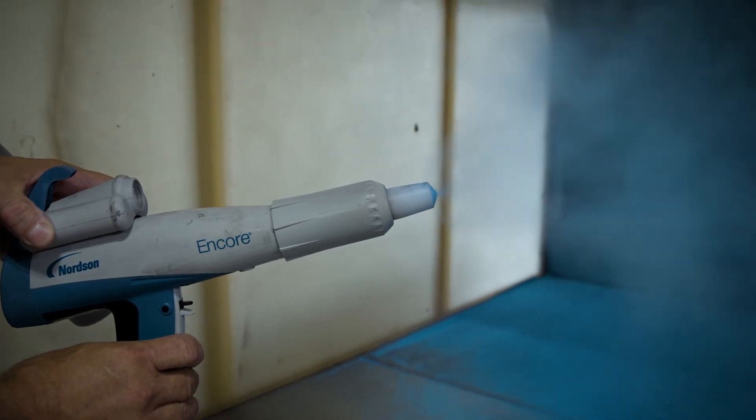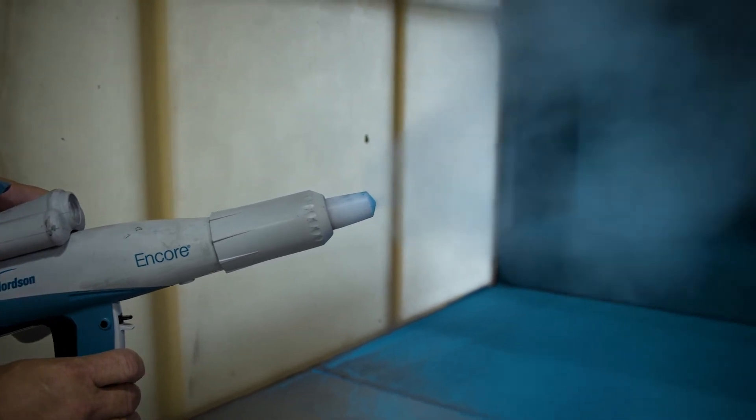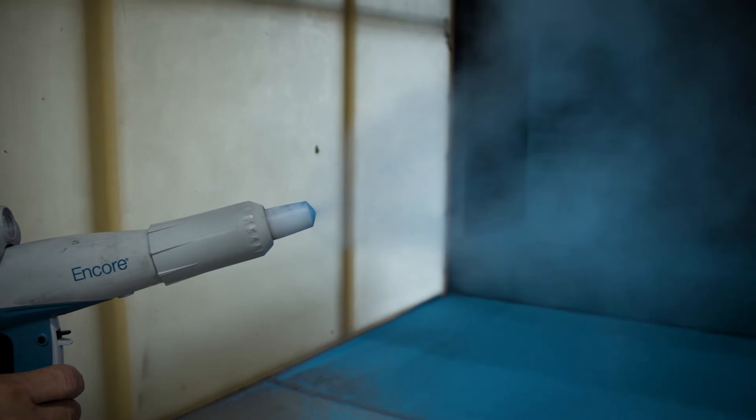This setting shows the assist air too high, causing fading in and out of the powder spray pattern. And as you saw, this is why it's important to dial in your settings to maximize your transfer efficiency and have less rejects.